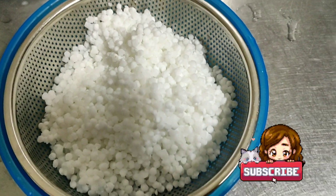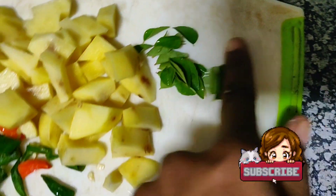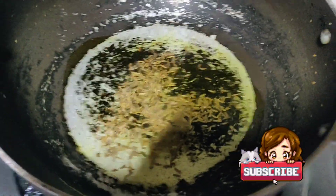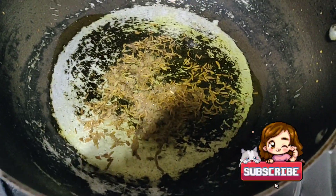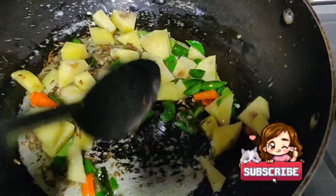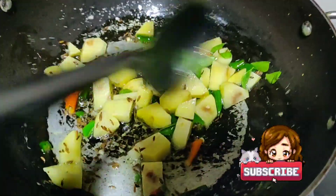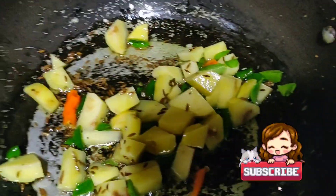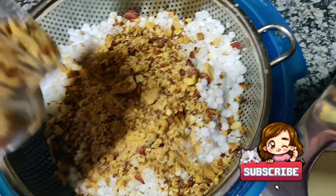For making vegetable sabudana, I have taken one chopped potato, two to three green chillies, and some curry leaves. Let it cook for five to eight minutes so that the potato becomes soft nicely.